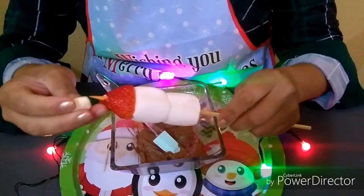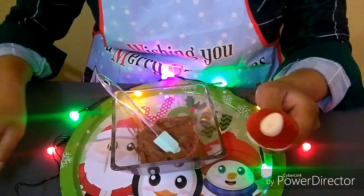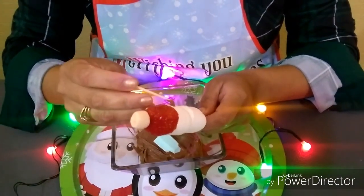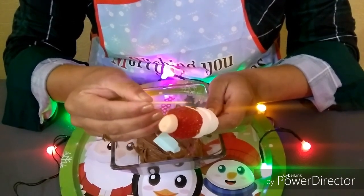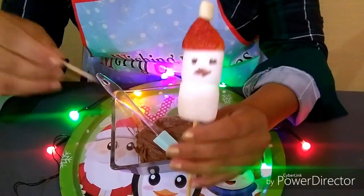On the top part I'm going to put a marshmallow, or alternatively a little ball of cream cheese — whatever you prefer. And with the chocolate I'm going to make the eyes. For me it's a snowman, I don't know about you. Quickly, with a toothpick, let's add the little eyes — they're going to turn out very choc...